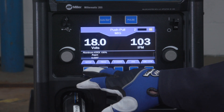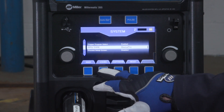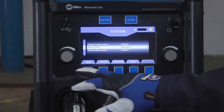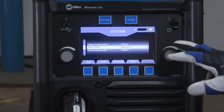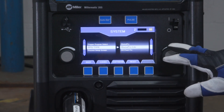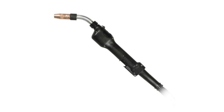To select the desired push-pull gun, press the Setup button. Next, press the System button. Use the left knob to select PPG type, then rotate the right knob to select the gun model being used. The AlumaPro, PistolPro, and Python guns do not require a SUP value. The AlumaPro Lite requires a SUP value to optimize wire delivery performance.